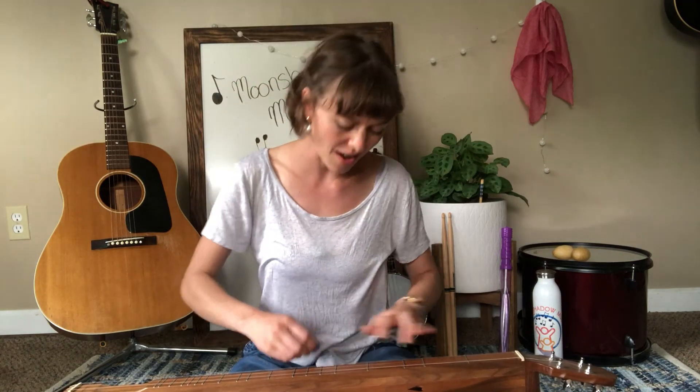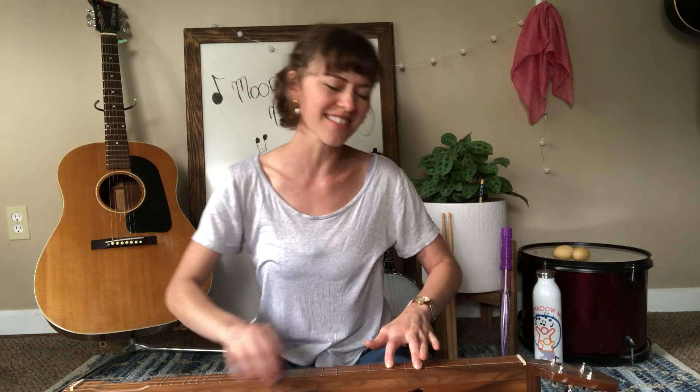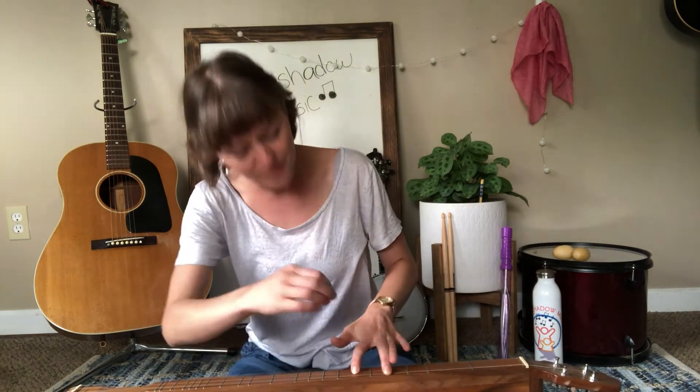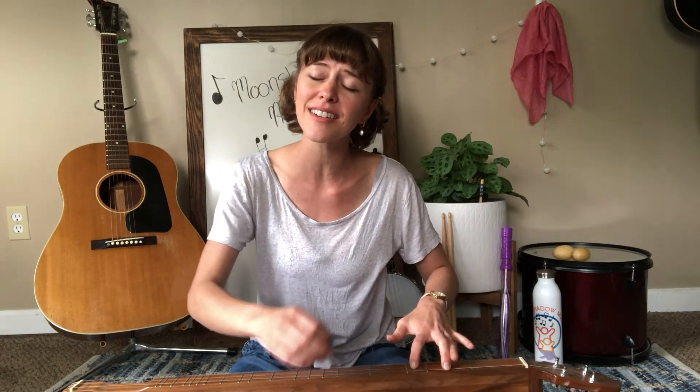Roses are red, my dear, violets are blue. Angels in heaven know I love you. And know I love you, my dear, know I love you. Angels in heaven know I love you.